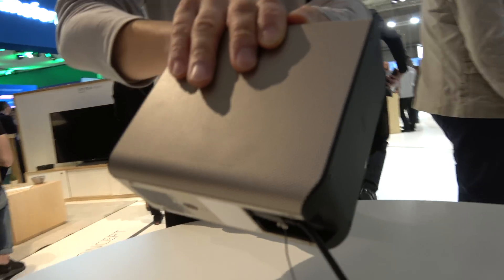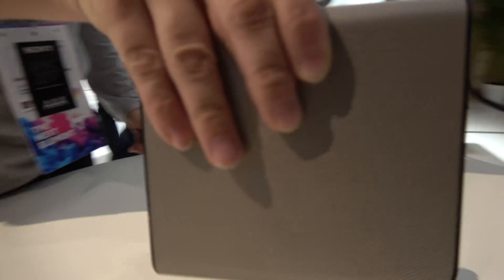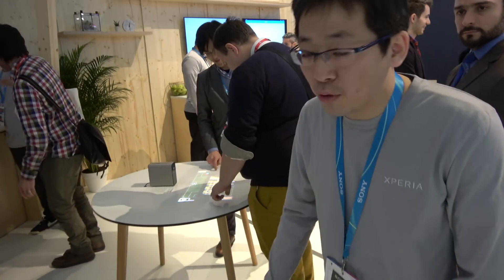It's a two-way speaker — is it 30 watts? The wattage is not yet set. So how soon is it available? When can people buy this? From the spring.